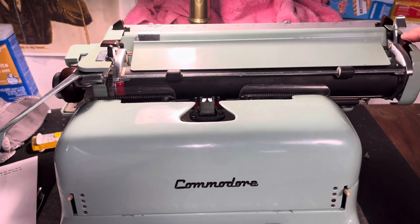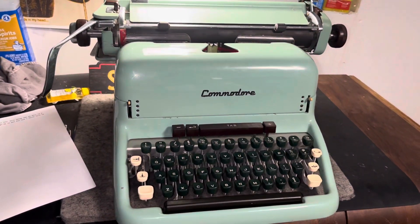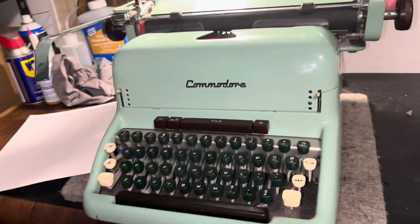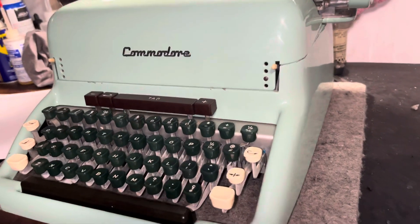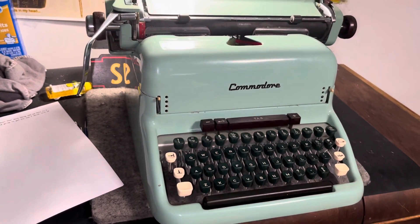Very cool machine, I like it a lot. It's not as good as the Halda Star — I know you guys saw me blasting out on that Star — but this is very, very cool. I would use it if I was looking for a standard machine. I have no place for this thing, so we'll find a spot, either a place for it or a new home. Somebody's out there looking for a cool little Commodore standard machine.